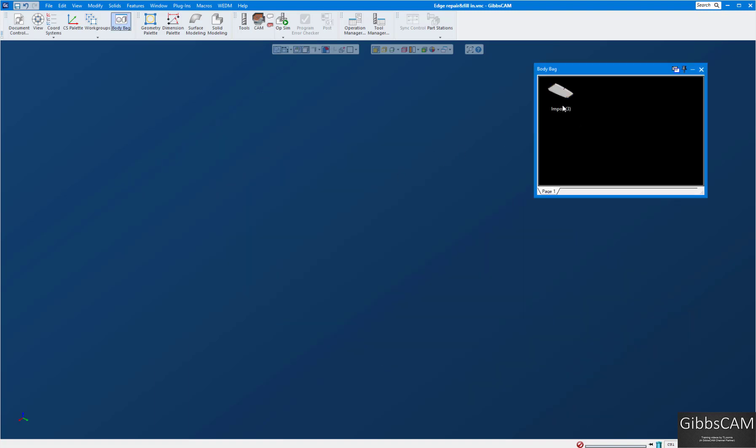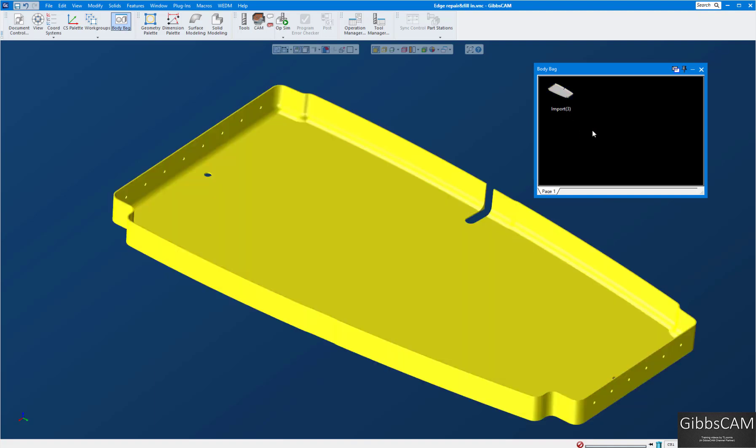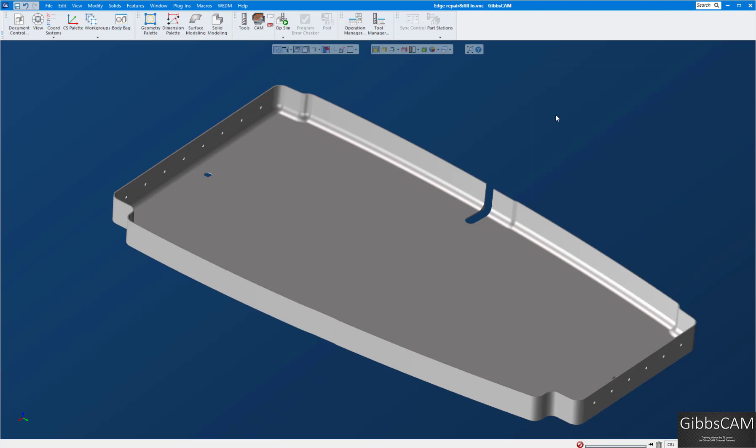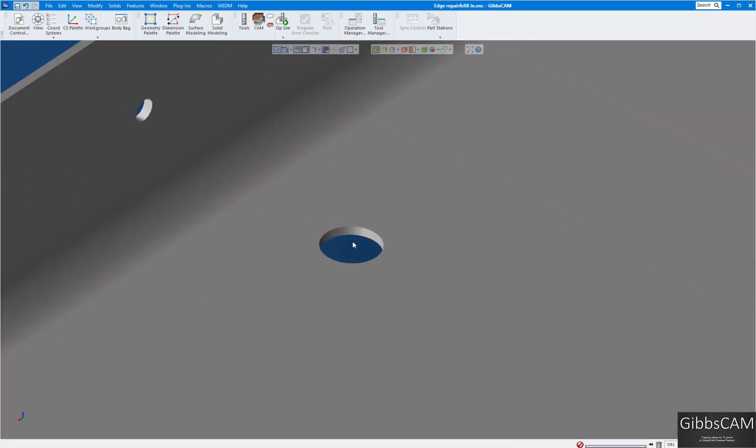First, double-click this to put it in the body bag — we're going to save our original in the body bag. I'll click on it and press Ctrl+D to duplicate. Now we have a duplicate out on our screen, and the original is always in the body bag so we can always refer back to it.